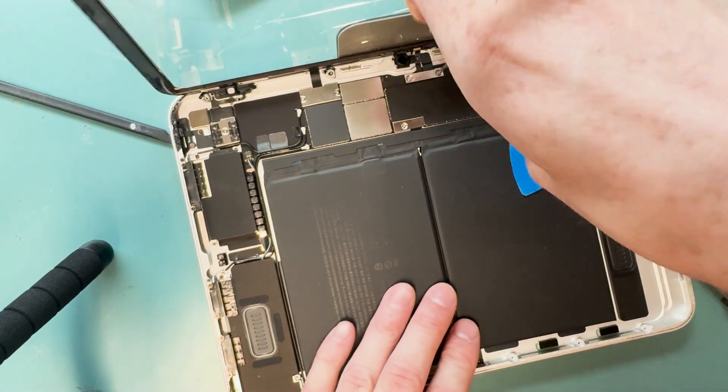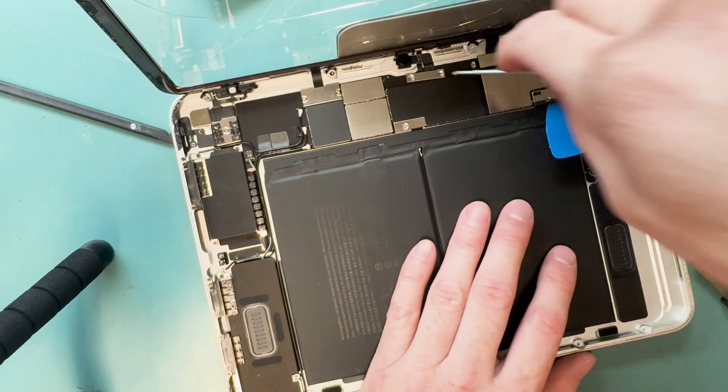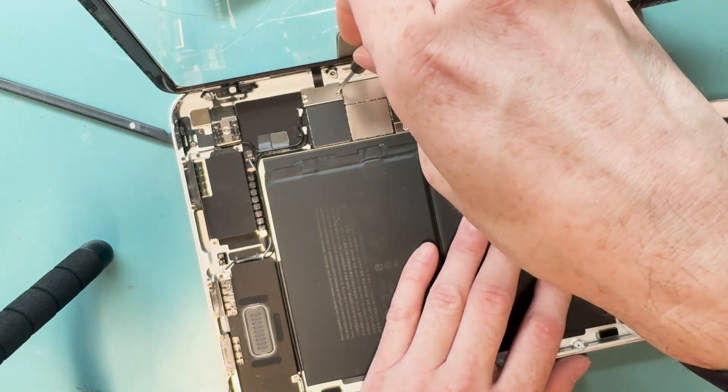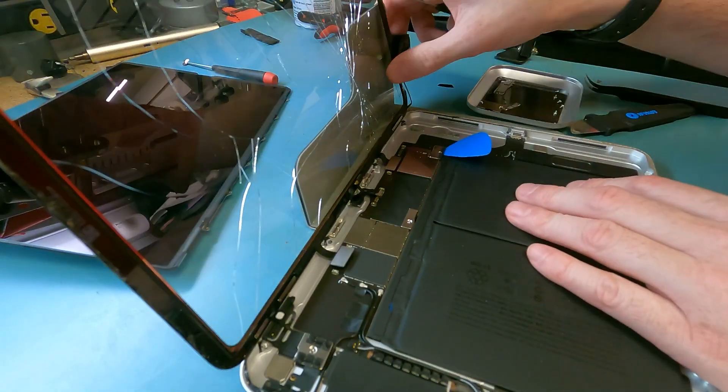Once all the screws are removed you'll be able to pull off the digitizer. It was a bit hard for me because it had cooled off, but you just pull it off as hard as you can — since it's already broken, you don't really have to worry about breaking it, so you can just pull it right off.